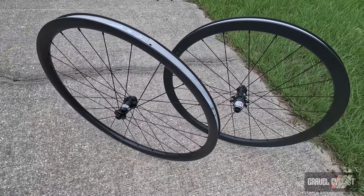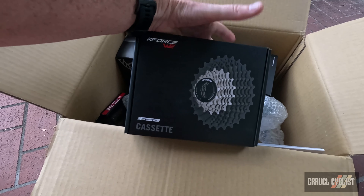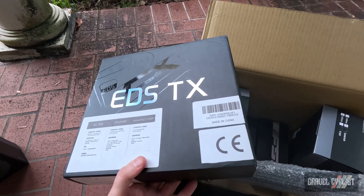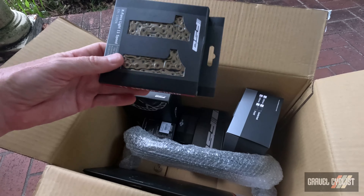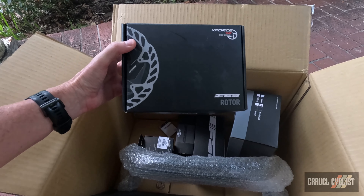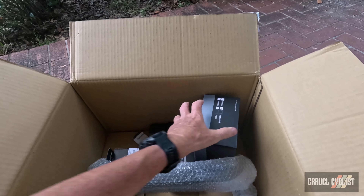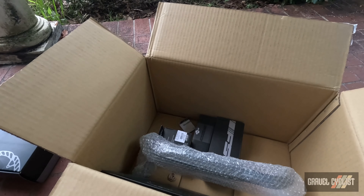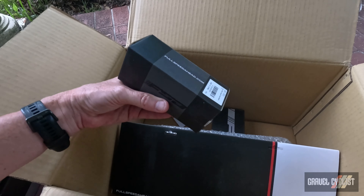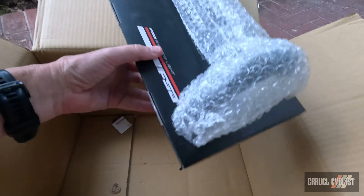Contents of the FSA box. First up, we have an FSA K-Force Wii cassette, an 11 to 32 ratio, 11 speed. Don't forget, this system — EDSTX — can run anywhere from 3 speed all the way up to 14 speed. Complementing the cassette, we have a K-Force Light 11 speed chain, FSA brake rotors — there'd be two, the packaging is a little bit excessive. Of course another brake rotor, Hanna bar tape — Power Touch by FSA, a bottom bracket, and finally an FSA K-Force Light carbon fiber handlebar.